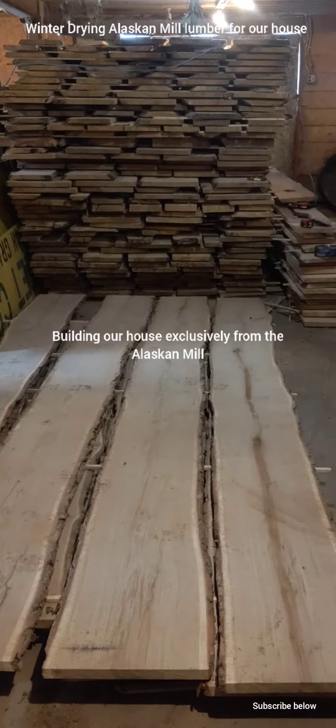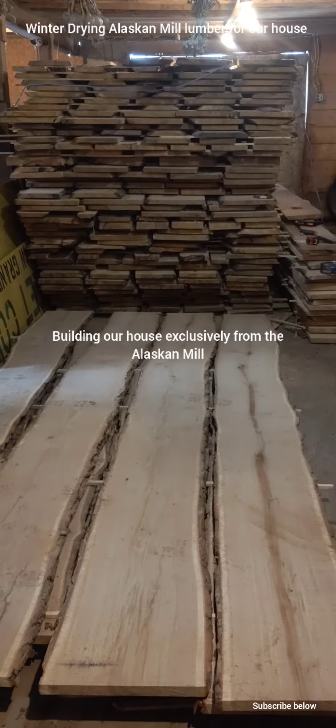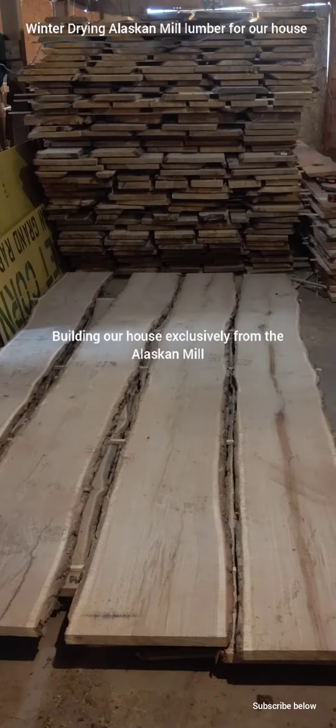I finished cutting the rafter material and the pile is straight ahead of you at 7 feet wide, 7 feet tall, and 12 feet long. I got my oak just starting from my beams.